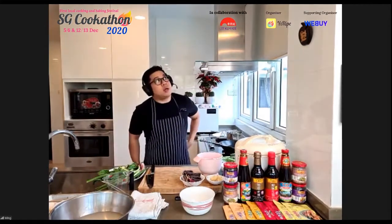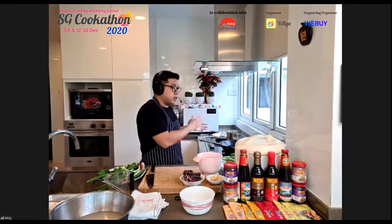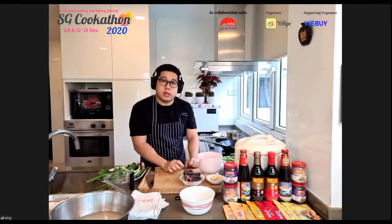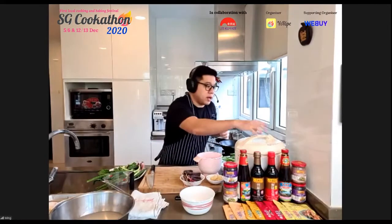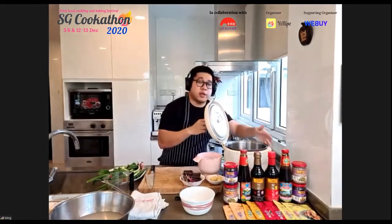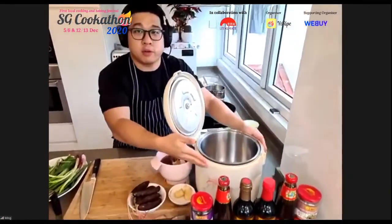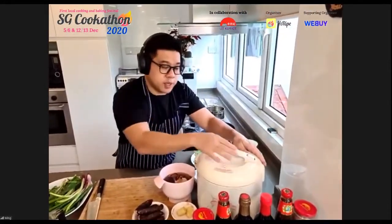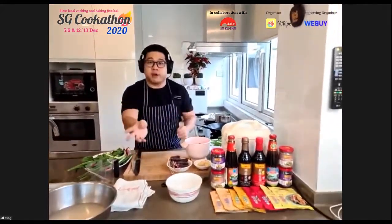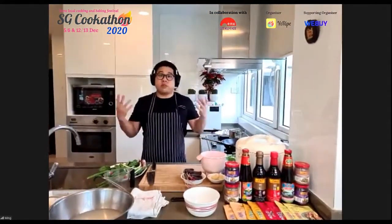The plan is to put together the glutinous rice dish, steam it for 20 minutes, then finish the Kailan dish and plate both together. Chef will also be using a very basic, no-frills rice cooker — one of his favorite cooking tools. He prefers simple equipment and wants to show that these recipes can be made with very basic tools at home.